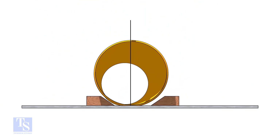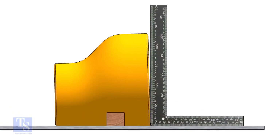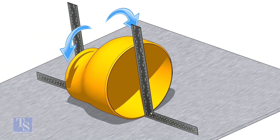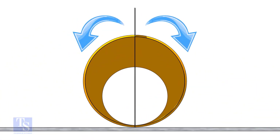Put the reducer on a level plate and check the squareness with a right angle — you will see a gap between the right angle and the reducer. Slowly rotate the reducer clockwise and anti-clockwise. You will see that at some points the reducer touches the right angle at the top and at the bottom.